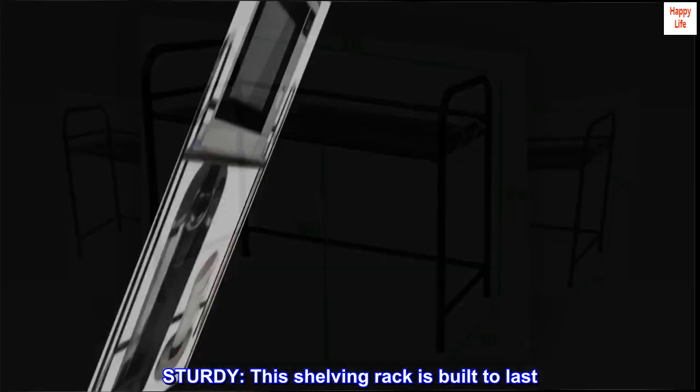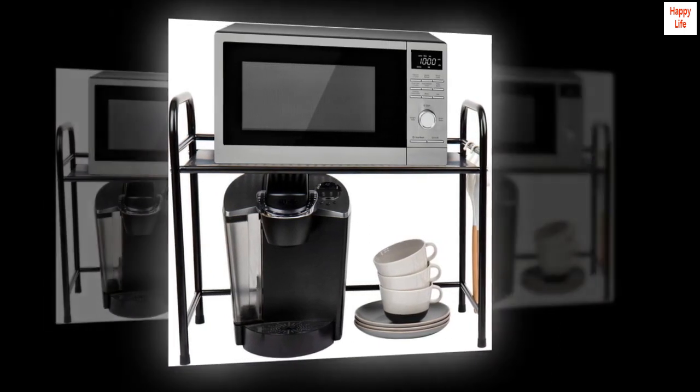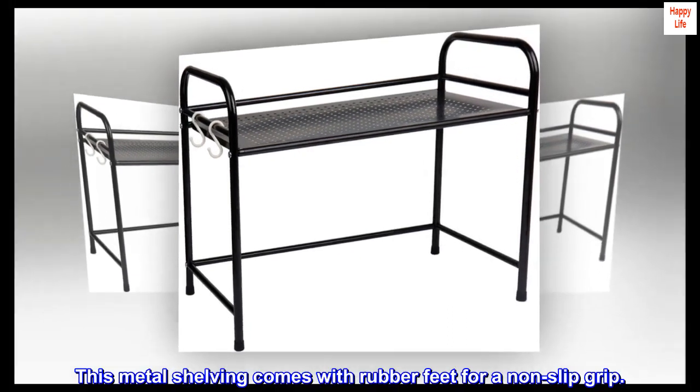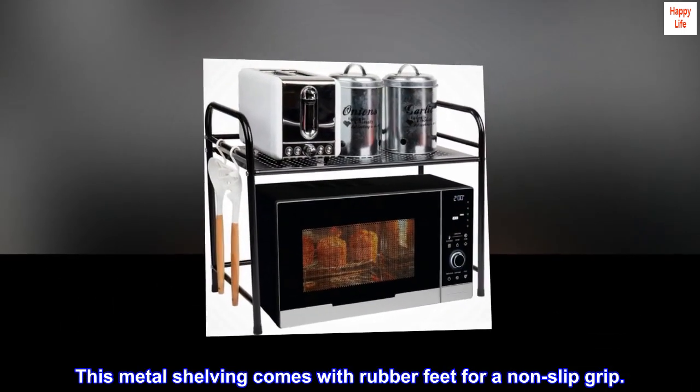Sturdy. This shelving rack is built to last. It is designed to withstand the weight of small appliances. This metal shelving comes with rubber feet for a non-slip grip.